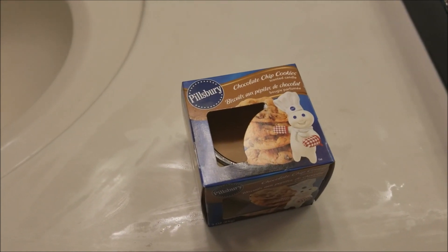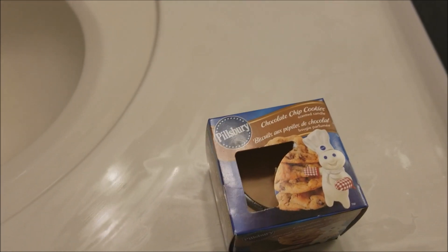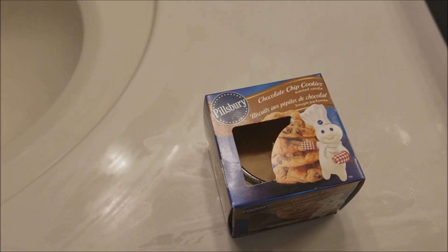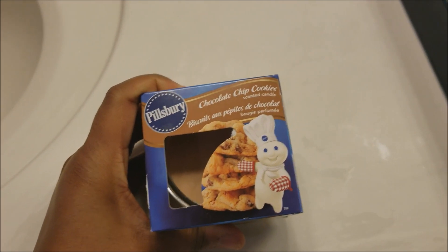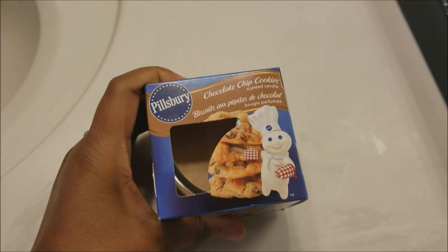Thank you guys so much for tuning into another video, it's Tabitha here. Today I'm going to be doing a quick Dollar Tree candle review on the Pillsbury chocolate chip cookie scented candle. This candle smells exactly like a chocolate chip cookie.